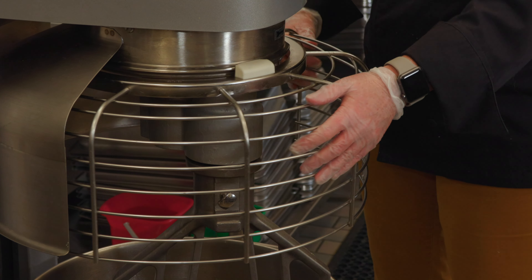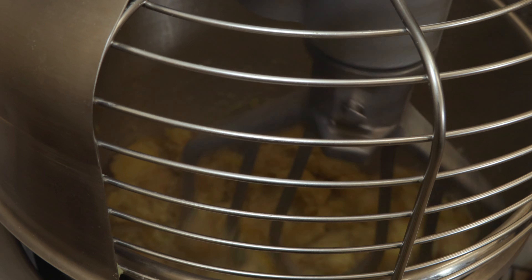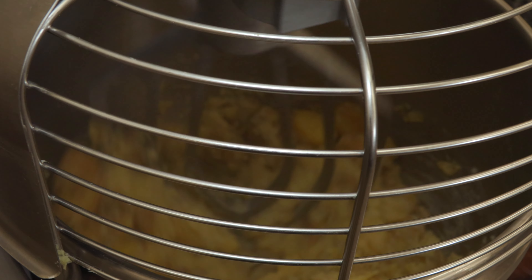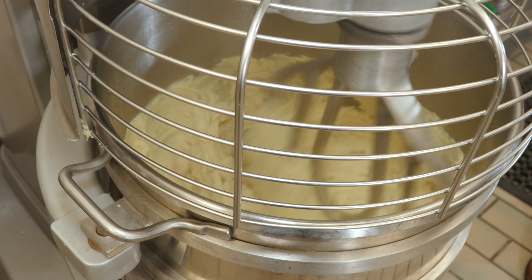Always close the safety mechanism on your mixer, then raise the bowl up and get the mixer going on the lowest speed possible. Once your potatoes are starting to mash, increase the speed by one step. One of the most important steps in cooking is tasting as you go to see if you need to adjust the seasoning, and it's especially important when you're cooking in large batches.